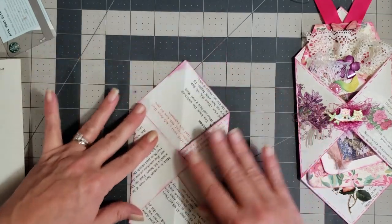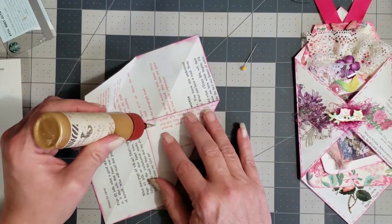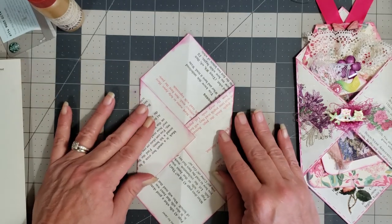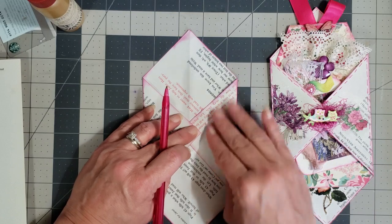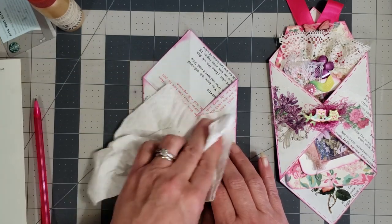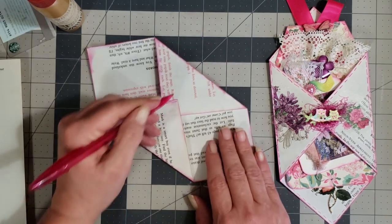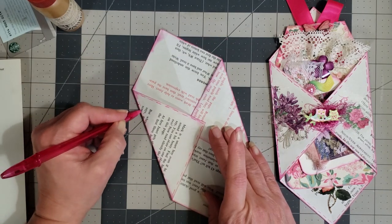Now we're going to fold this over and put a little dab of glue right there in the middle — let's not glue our pin in there! Put a little bit of glue in and we're going to try to put our pin in without poking ourselves. Now it's that easy — we have a pocket. I have this little pink pen, and we're going to add some faux stitching around the edges. I just like the messy look, so let's go all the way around — I don't want it super neat.